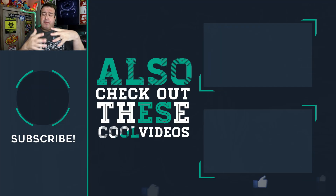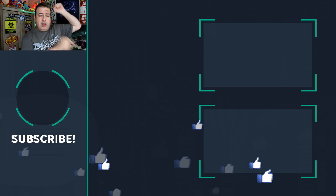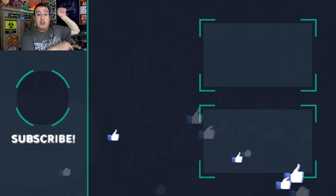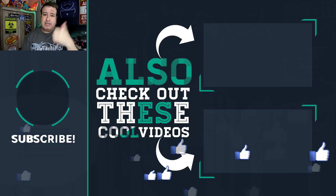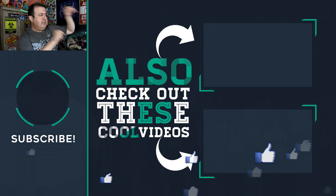I wasn't expecting much and it's been a pleasant surprise. Now speaking of Wi-Fi, I do have a lot of videos talking about how to optimize your Wi-Fi and get the most out of the Wi-Fi you're actually paying for. I'm pointing at these videos because those are the ones you should be checking out. Hit the link below to subscribe if this is your first time here, give the video a thumbs up, and I'll see you in those videos.